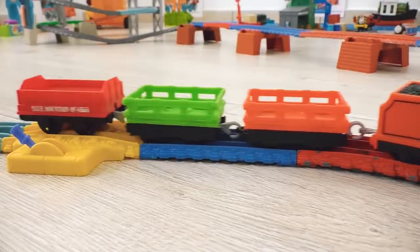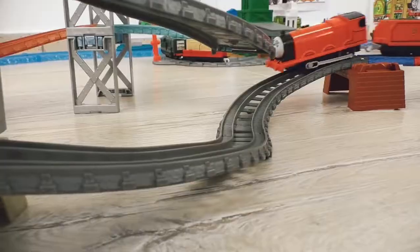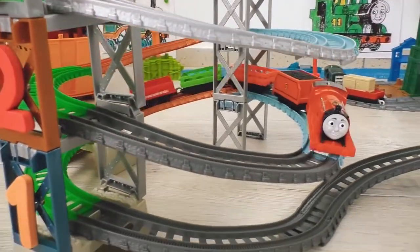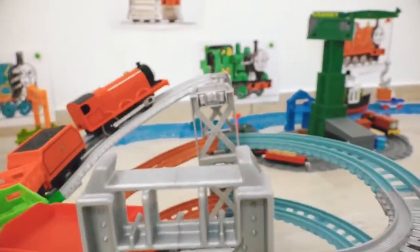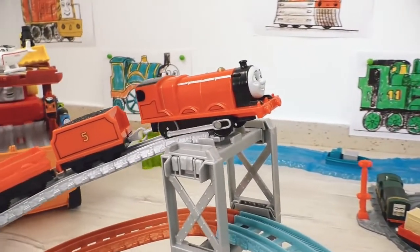So let's see if James can ride out the ramp with three wagons, just to begin with! Have you noticed? Our construction is not stable enough - it's shaking! But it didn't interfere with James getting to the very top! Excellent!